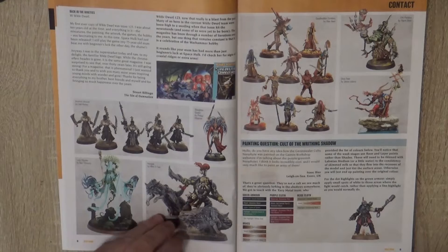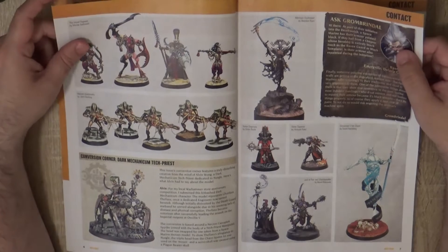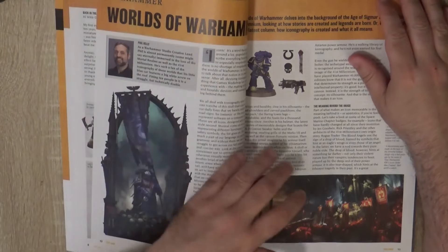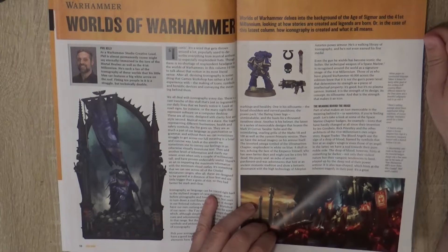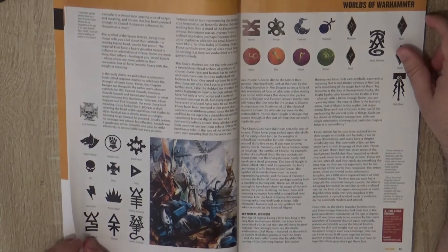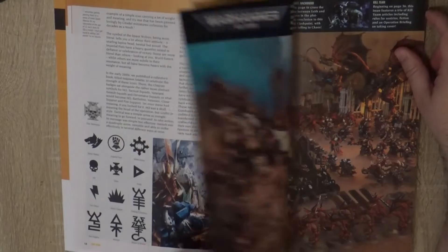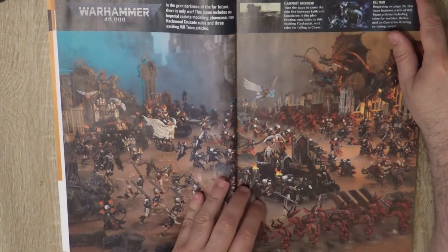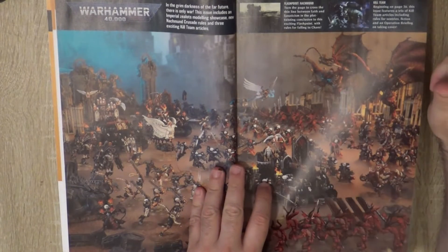I think the conversion corner is this dark mechanical tech priest — I don't think they have a spotlight this time. Then we go to Worlds of Warhammer, where they talk about how iconography is created and what it means. You can see the different iconography and they discuss how they are created. If you want to know more details about design, this is the article for you — covering background across all games and some principles they follow when designing rules and iconography.